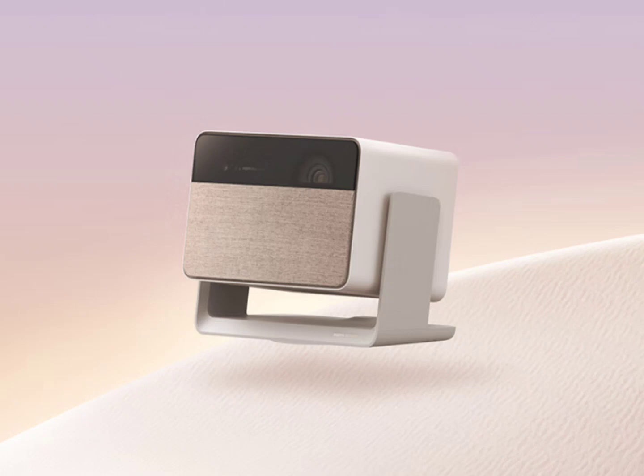The XGIMI 10 Rupees Mini Laser Projector has HDMI 2.0 ARC and USB 2.0 ports for direct connections.